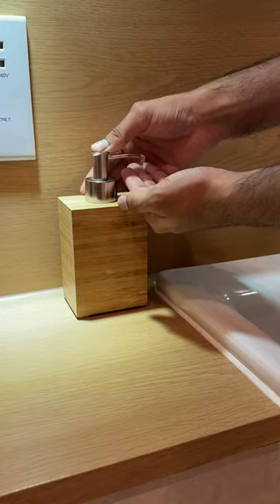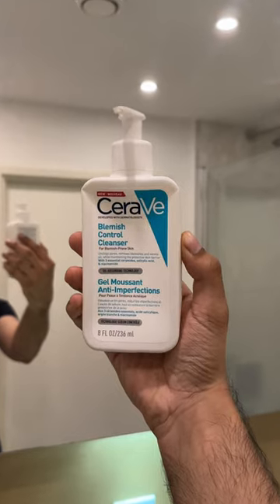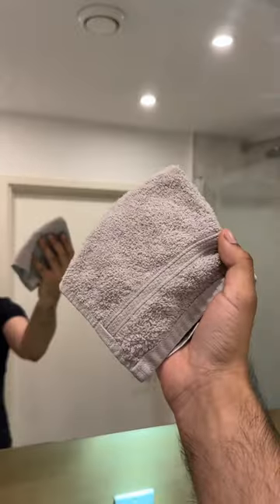My full skincare routine. I start by washing my hands to get rid of any germs. I then wet my face with warm water and go in with my cleanser to remove any excess oil and dirt that's built up on my face. Next I pat my face dry with a clean towel.